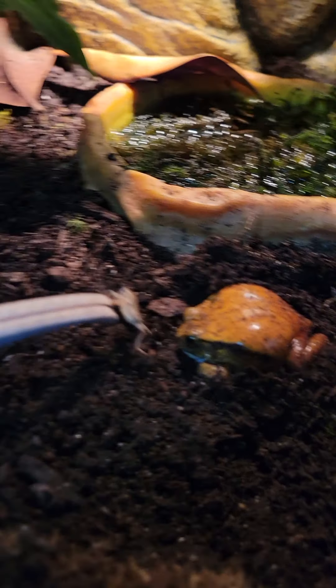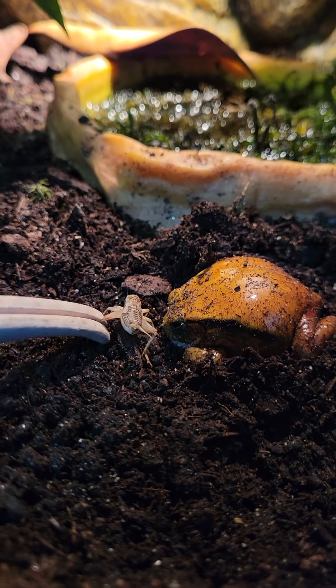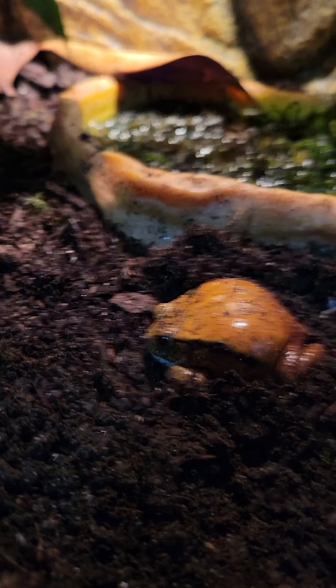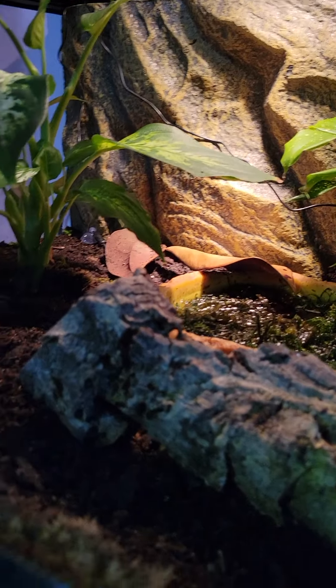This is our juicy tomato frog. Look at this man — he is big. I don't think this man's gonna eat right now in front of us, but we'll see. We're gonna let him be under that log and we'll see.